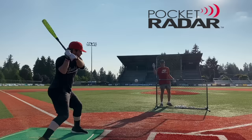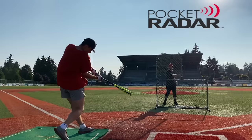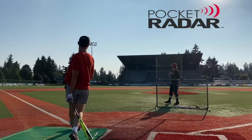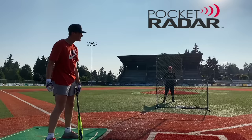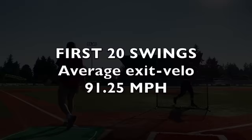95. 95, damn. 96. 96. Oh, that was amazing. 89. Okay, let's pick them up, do like a full round of BP and then we'll revisit.